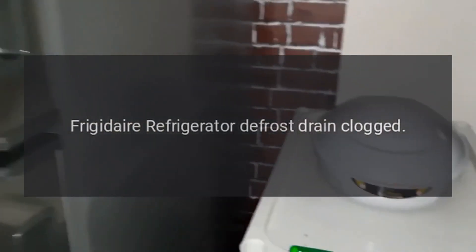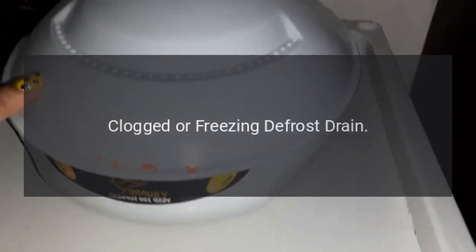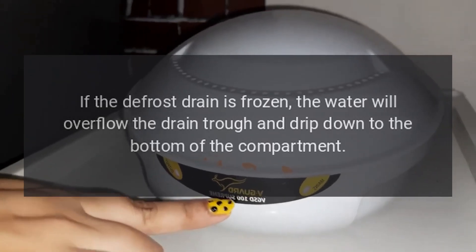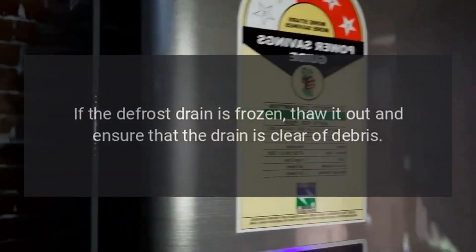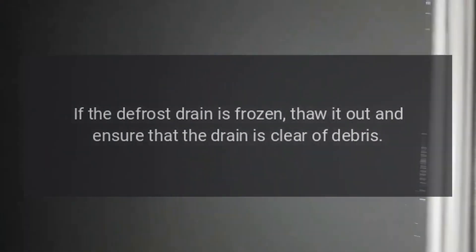Frigidaire refrigerator defrost drain clogged. Clogged or freezing defrost drain. The defrost drain might be clogged or frozen. If the defrost drain is frozen, the water will overflow the drain trough and drip down to the bottom of the compartment. If the defrost drain is frozen, thaw it out and ensure that the drain is clear of debris.